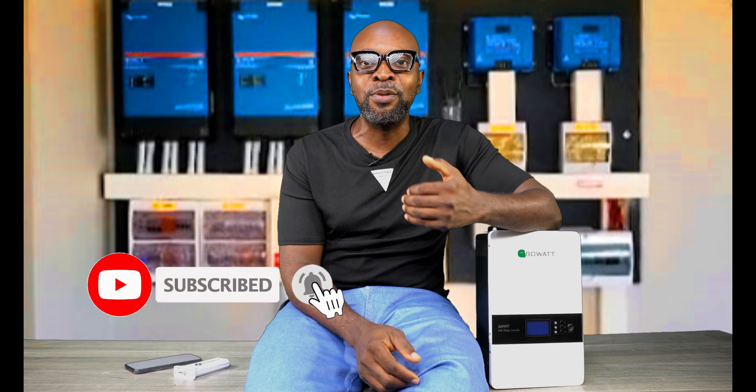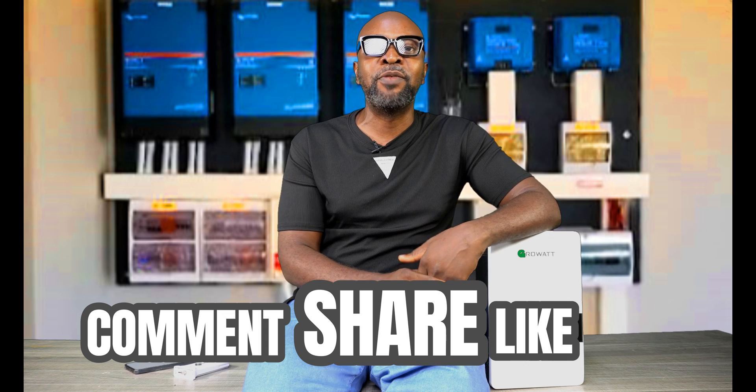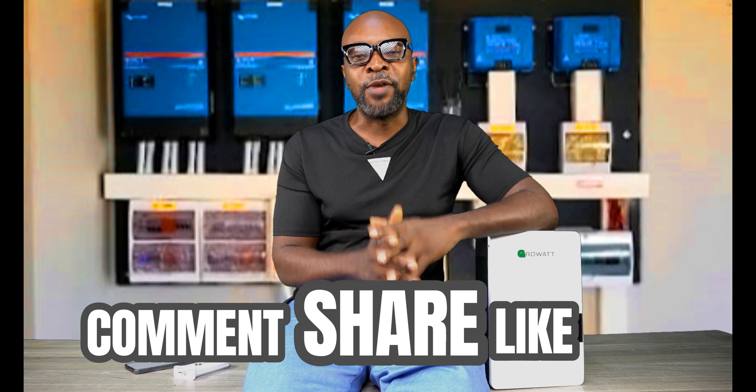Thank you so very much for staying till the very end — that's all for today. If you haven't subscribed, come on — we've given you every reason to be part of this community to stay updated about what's going on in the world of solar technology. The more you subscribe, the more we can reach out to others who need this information. Subscribers get notified first when fresh videos drop every single week. Thank you and see you in the next video.